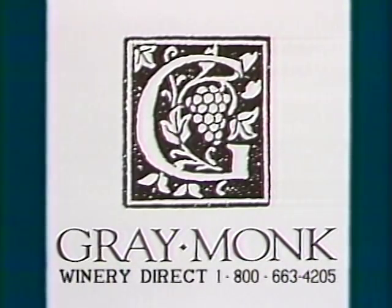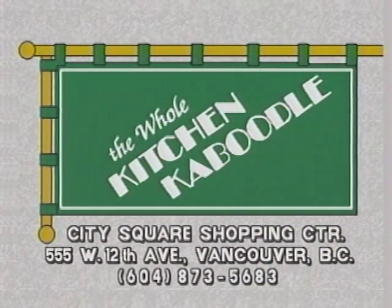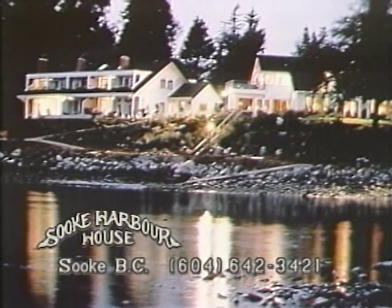The following program, Chefs About Town, is made possible by funding provided in part by Grey Monk Estate Winery, producers of distinctive wines for discriminating taste, all approved with the Vintners Quality Alliance seal, your assurance of international excellence. And the whole kitchen caboodle from gadgets to gourmet at City Square has what you need. And Souk Harbour House, a restaurant inn by the sea on Vancouver Island, purveyors of regional Canadian cuisine, are proud to be sponsors of British Columbia's food and wine arts program, Chefs About Town.